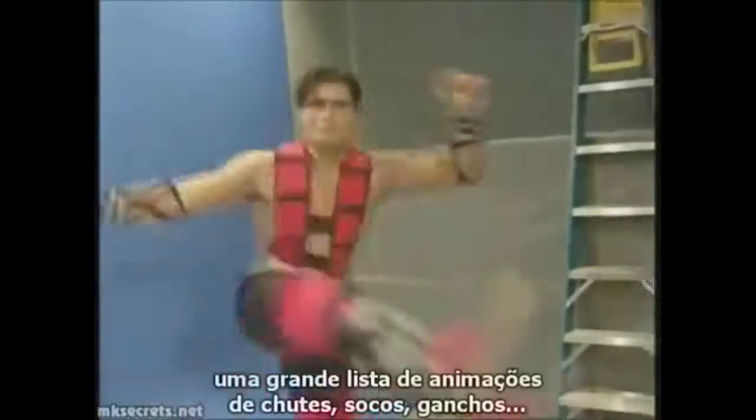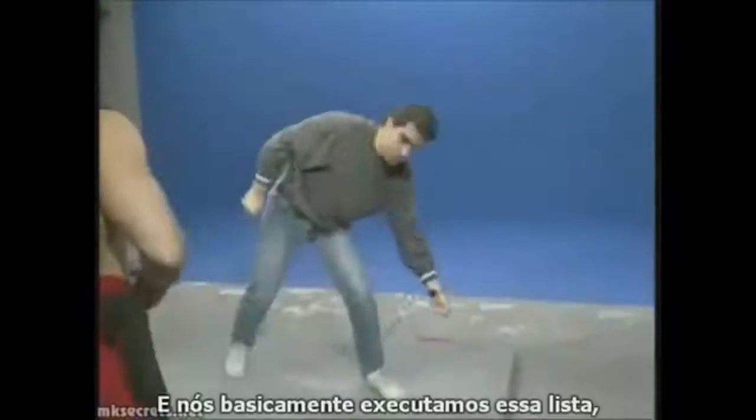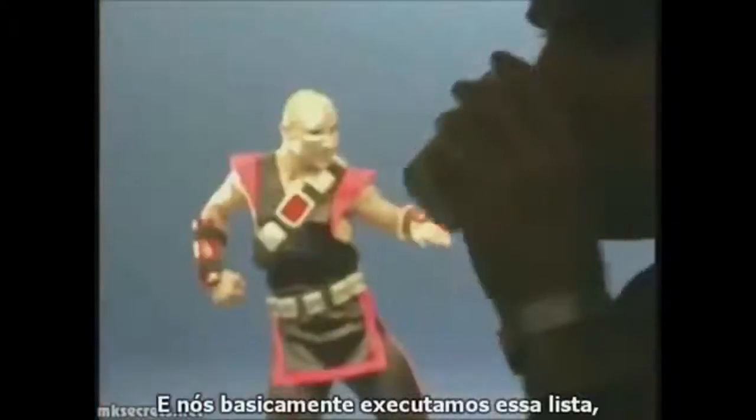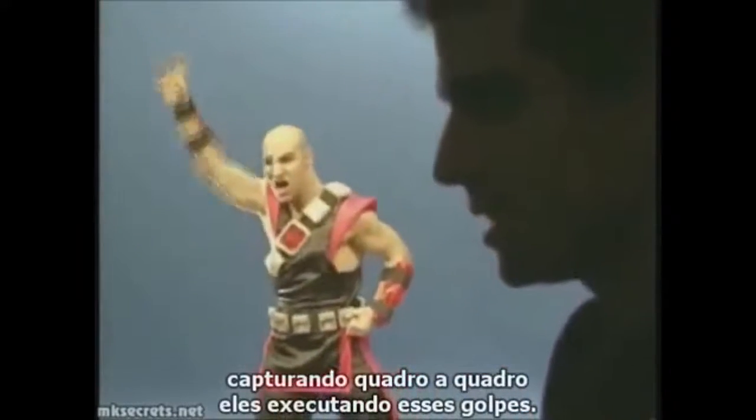Then we start — we have a huge list of animations: kicks, punches, uppercuts, and the special moves and stuff. We basically go down that list, capturing every single frame of them performing these moves.